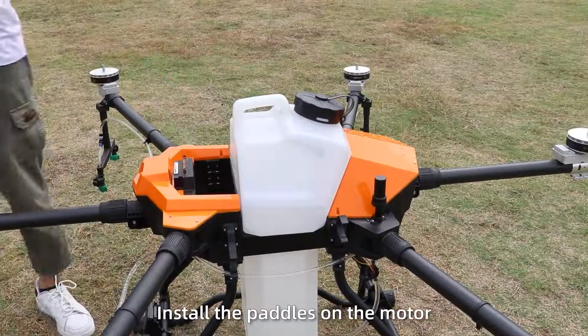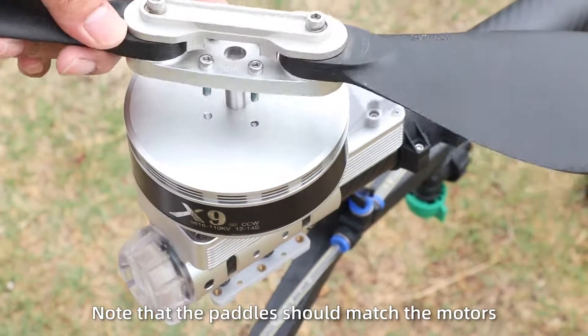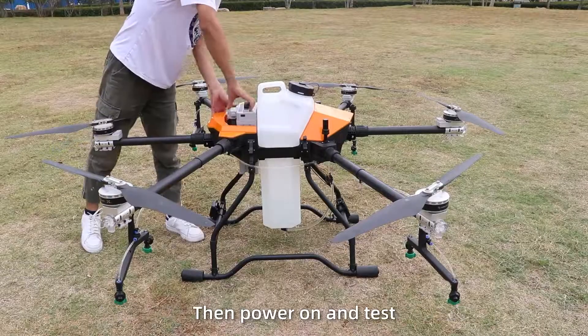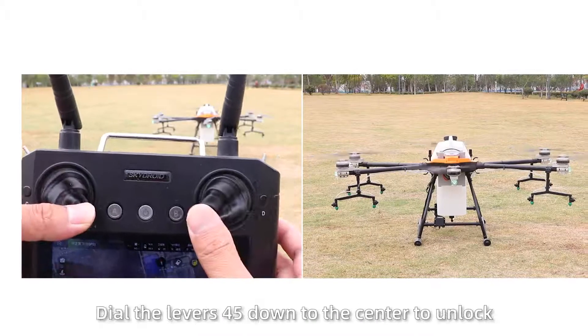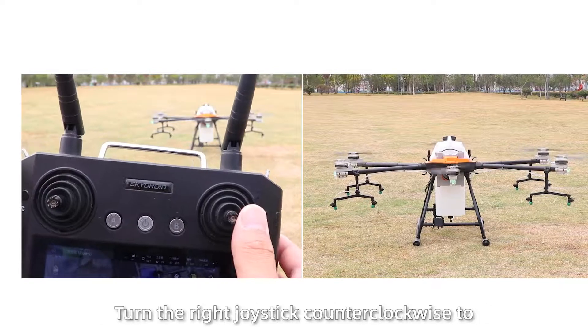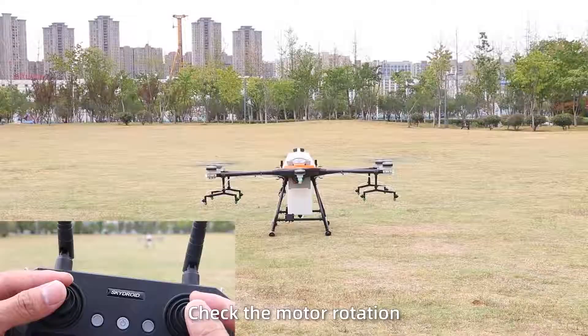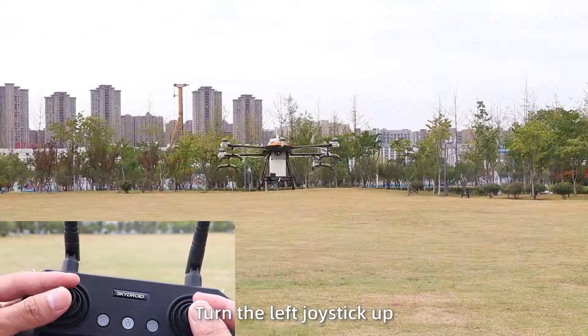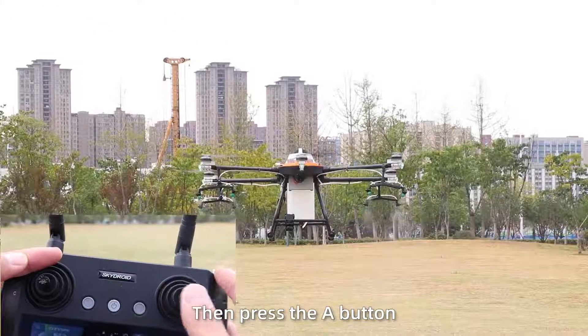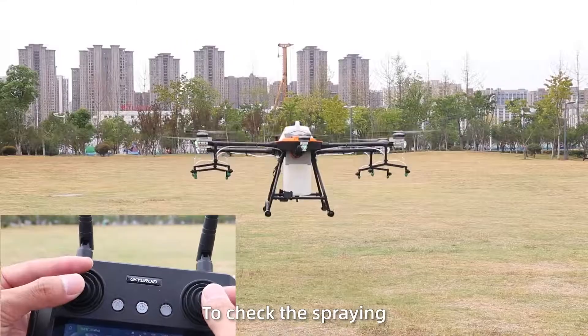Flight test: Power off and install the paddles on the motor. Tighten the screws, noting that paddles should match the motor. Power on and test: push the levers 45 degrees down to the center to unlock. Turn the right joystick counter-clockwise to check motor rotation. Then turn the left joystick up and press the A button to control direction. Use the joystick to check the spray.